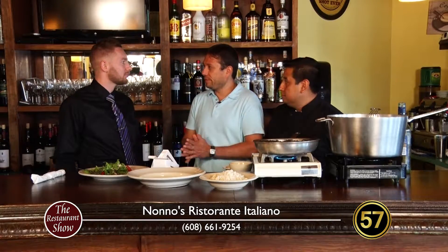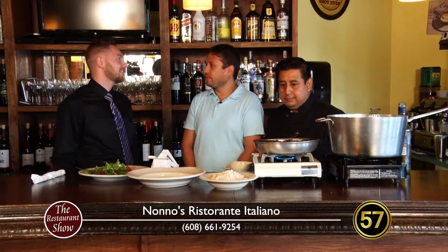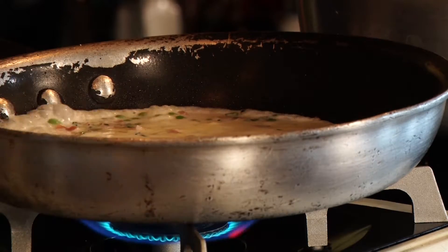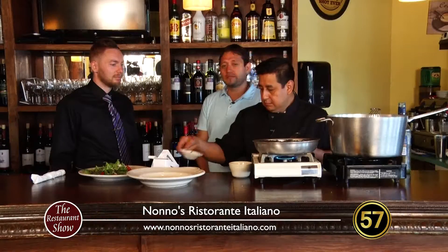So what are some things that I might order when I come here? Obviously we've talked about an appetizer and a main entree. Do you have desserts? We have desserts — we make our tiramisu, our cannoli filling, creme brulee like last episode, and we also have spumoni ice cream.